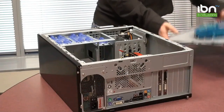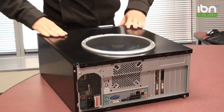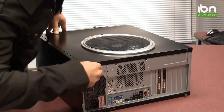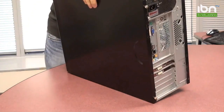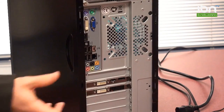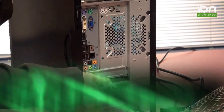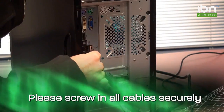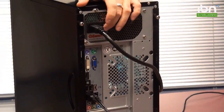Now that you've installed your graphics card, replace the back panel on your case. Remember to screw it in. Reconnect all the cables to the back. The first thing you need to do is reconnect your display connector — this may be in a new position if you have a new video card and did not have one before. Reconnect all your peripherals including your mouse and keyboard. Lastly, reconnect the power and turn your power supply back on.